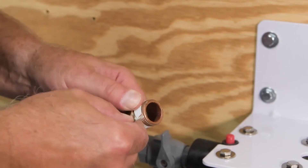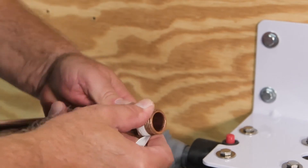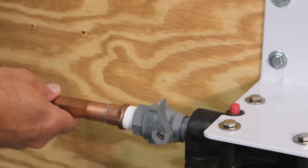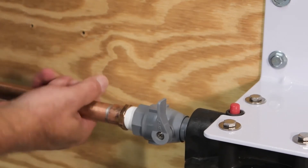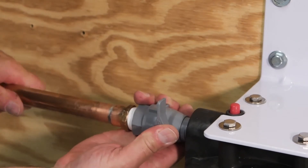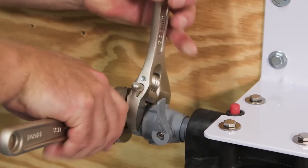Thread plumber's tape around the inlet water supply connector. If you're using a soldered joint, we recommend sweating your fitting before connecting to the inlet shutoff valve, as soldering torches could damage the plastic inlet ball valve. Connect the inlet hand tight and tighten with a wrench. Do not over tighten.